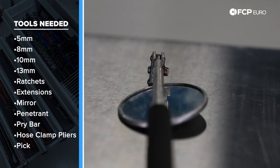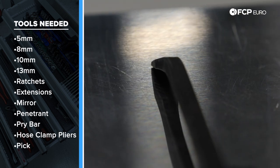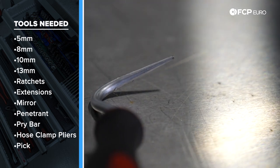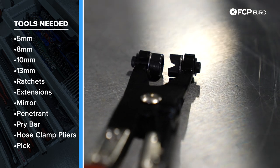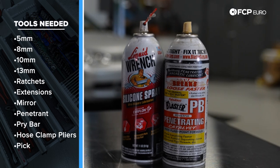It's not a bad idea to have a mirror on hand, a pry bar or flathead screwdriver to help get some of the old stubborn hoses off, a pick to aid getting the thermostat out of position, hose clamp pliers, and also I'd recommend having some penetrating oil such as PB Blaster and some silicone spray to get the hoses off.